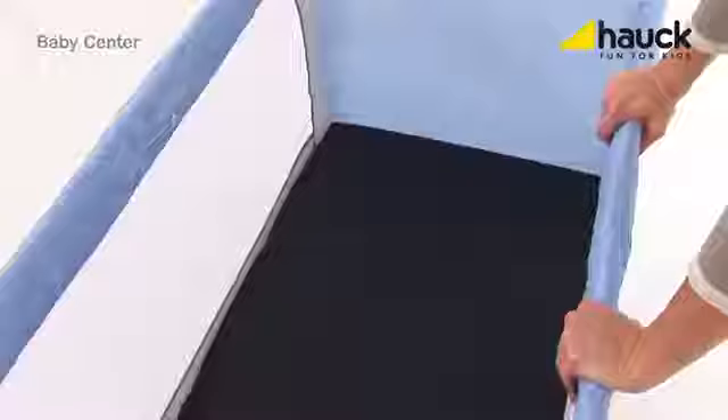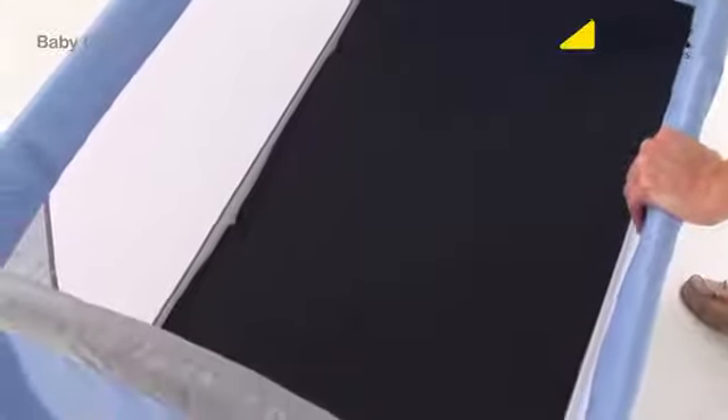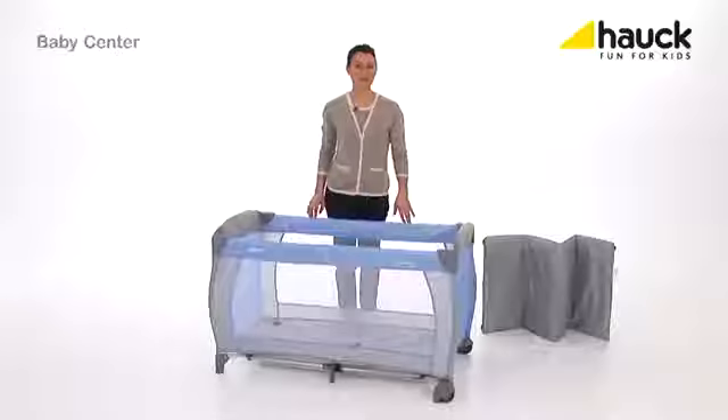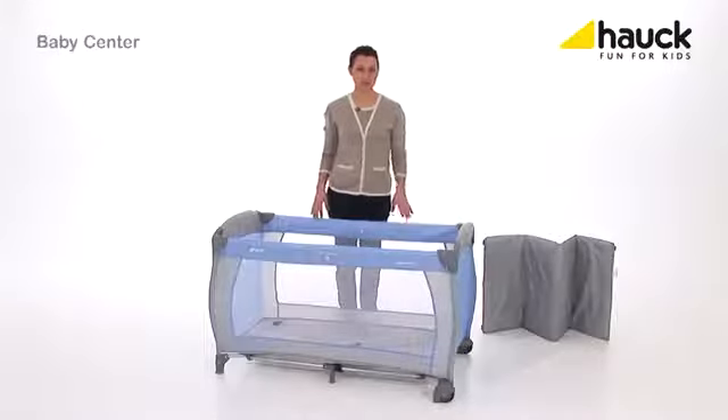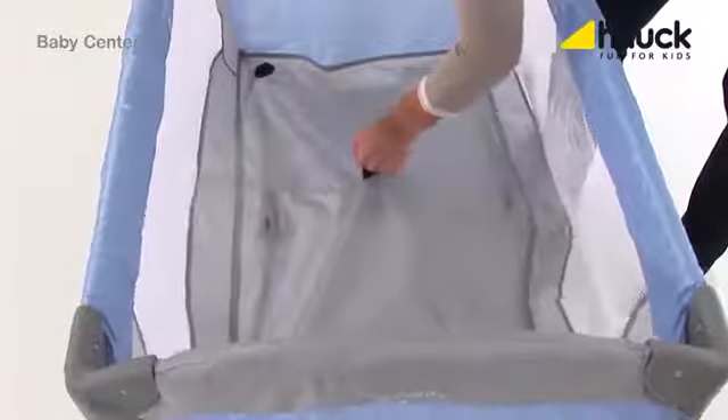Your child can of course also use this mattress to play in the nursery. Now I'll show you how you can set up and dismantle the crib. It is very important that you first pull up the rod in the center, releasing the locks.